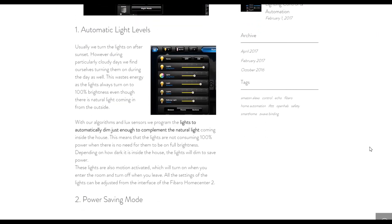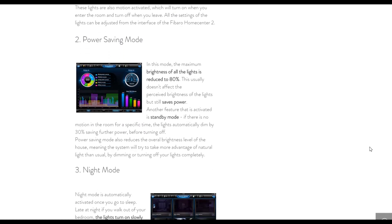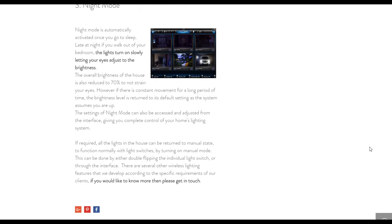For example, a single tap can be used to control the lights, while a double tap can be used to turn off the heating in that room, provided you have a compatible thermostat such as the Nest Learning thermostat.